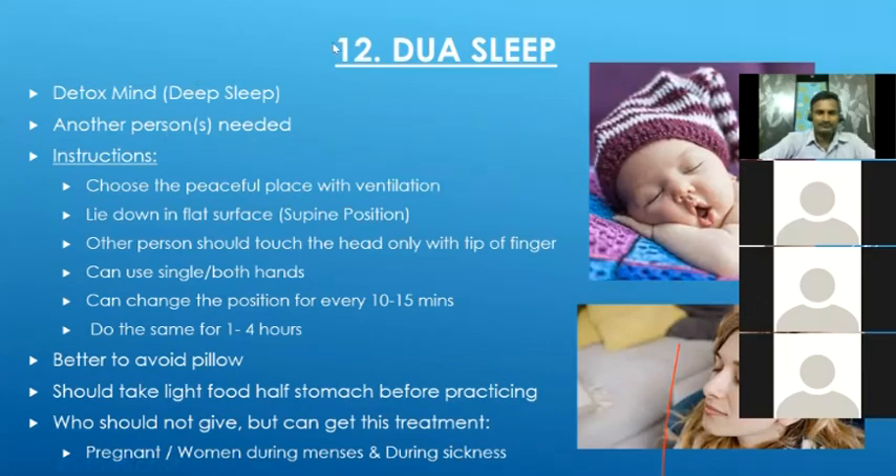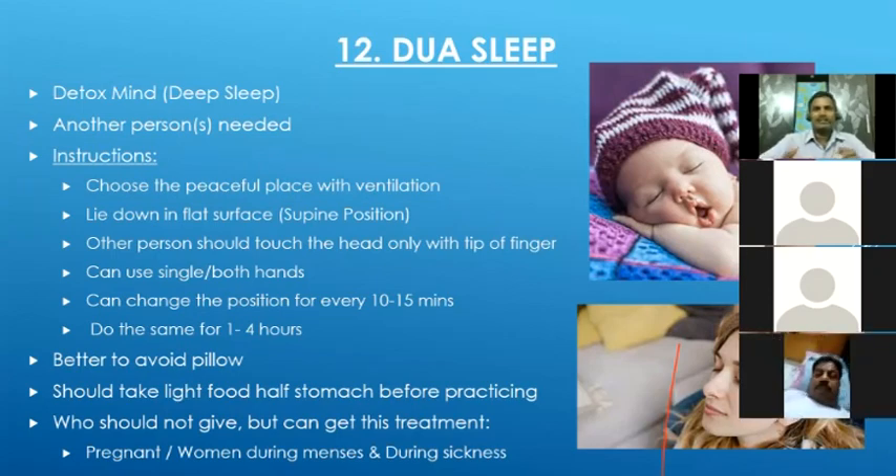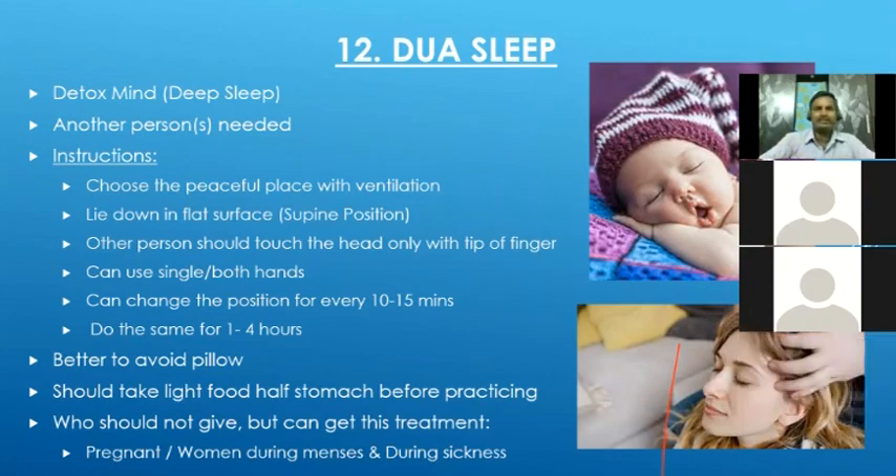The participant also mentioned that the second time, very little water came out via vomit even though they drank a lot. The explanation: the water may have passed to the intestine area, and the stomach may already have been clean from the first practice. So it was not necessary to retain the water for vomiting. Also, vomiting may not happen immediately — for some people it takes up to half an hour after drinking the warm salt water. Nothing to worry about.